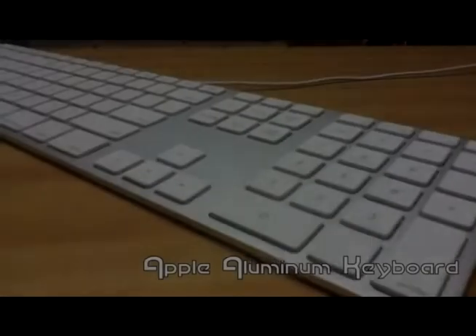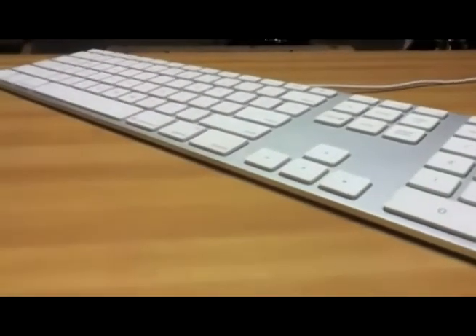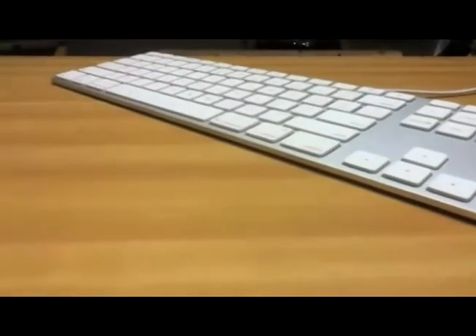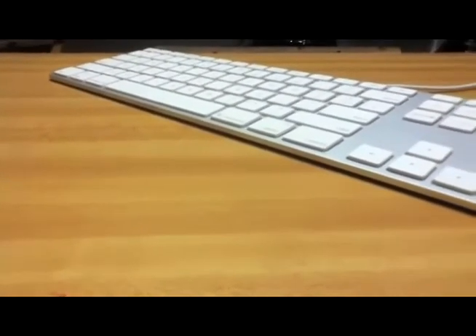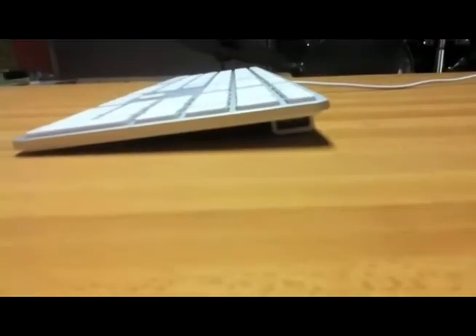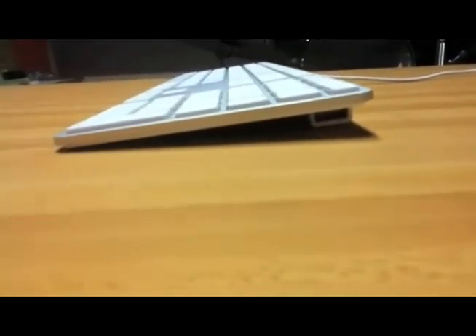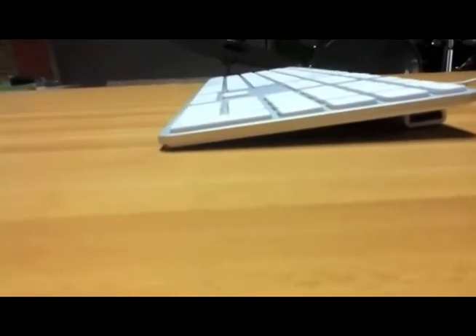The most significant redesign to Apple's keyboards came in 2007 when they announced the Apple Aluminum keyboard. This keyboard was much thinner than the old models and came in two variants. There were two wired versions with two USB ports — one with an extended keypad and one without. There was also a wireless version available that lacked the extended keypad and used two AA batteries.